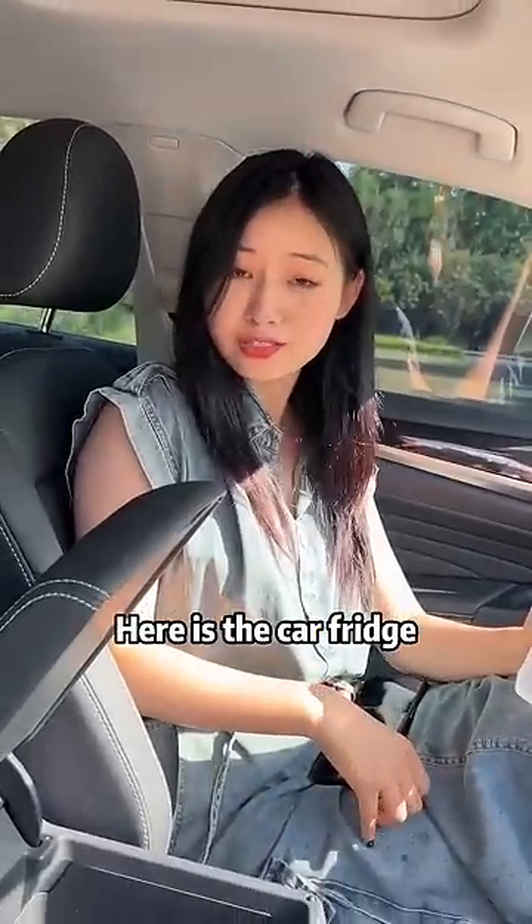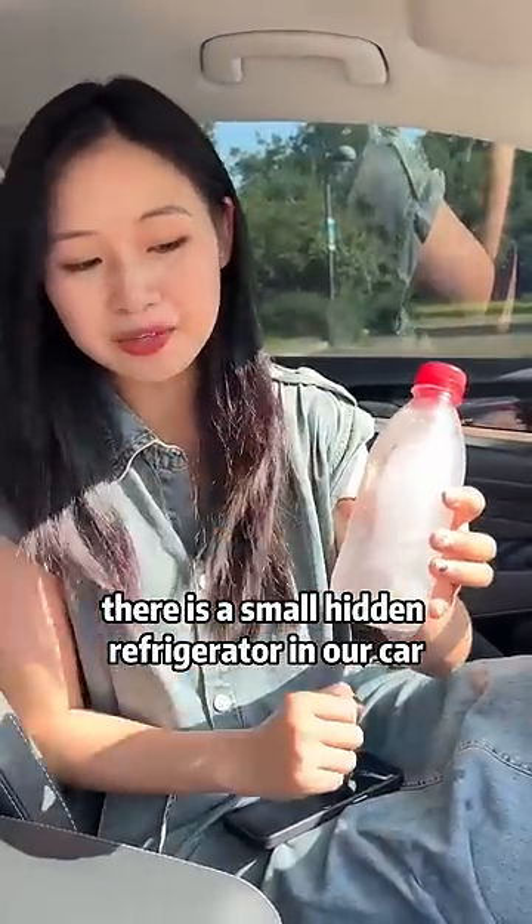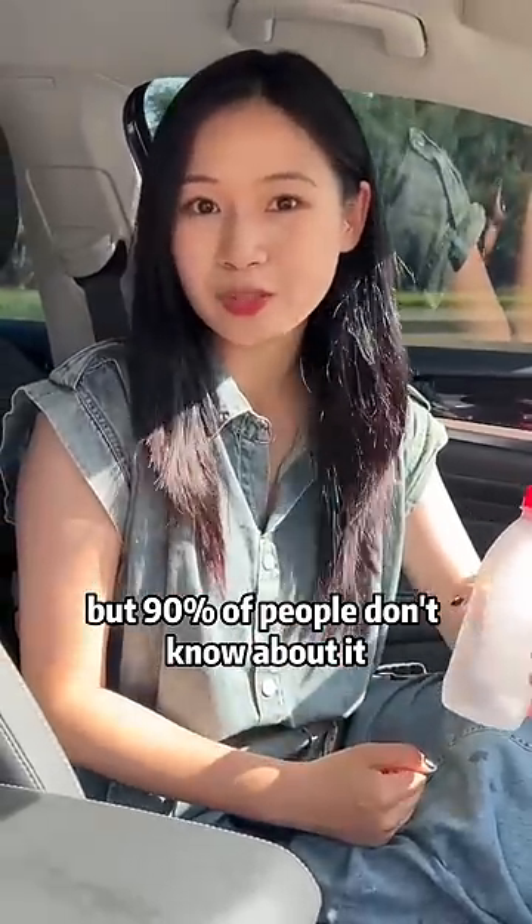Wow! Why is this water freezing? Here is the car fridge. Do you know that? Actually, there is a small hidden refrigerator in our car, but 90% of people don't know about it.